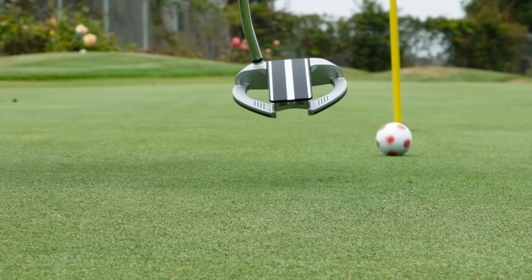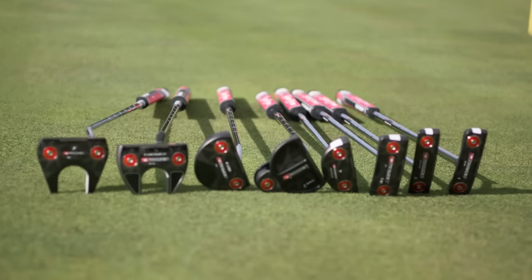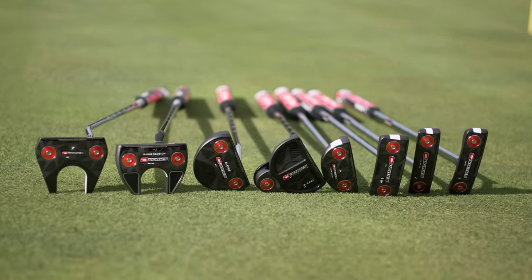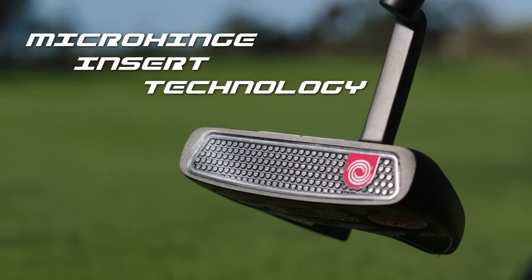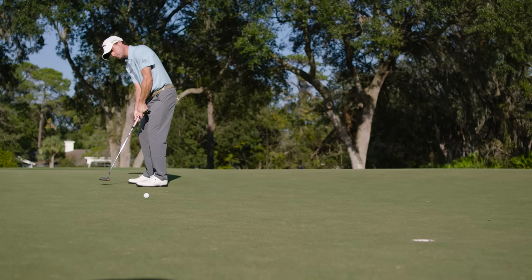Most amateurs impart backspin, causing skidding that can throw a putt offline. And starting the ball just a hair offline can mean the difference between missing and making a putt. Our new O-Works putter line features our innovative new micro hinge face insert technology to promote forward roll, helping you putt more like a tour pro.